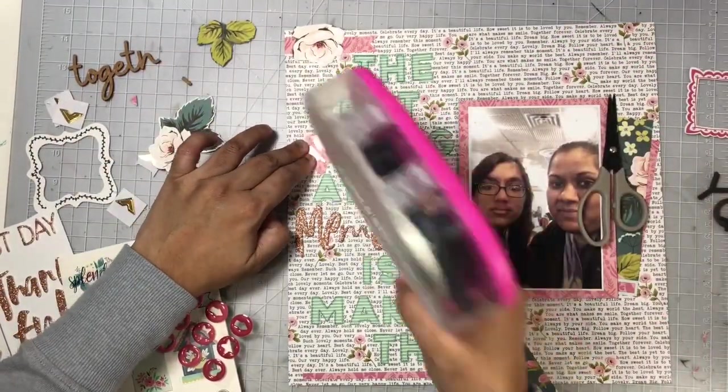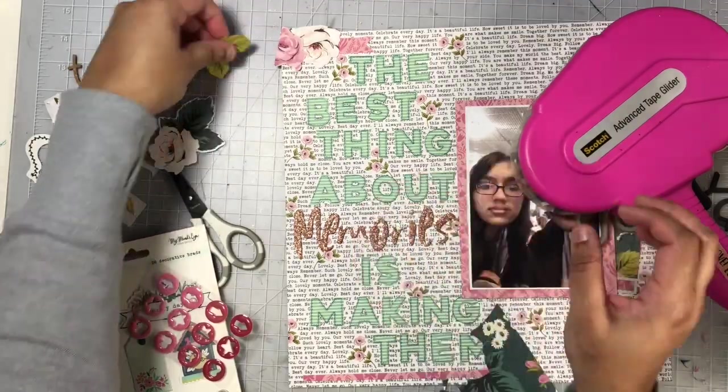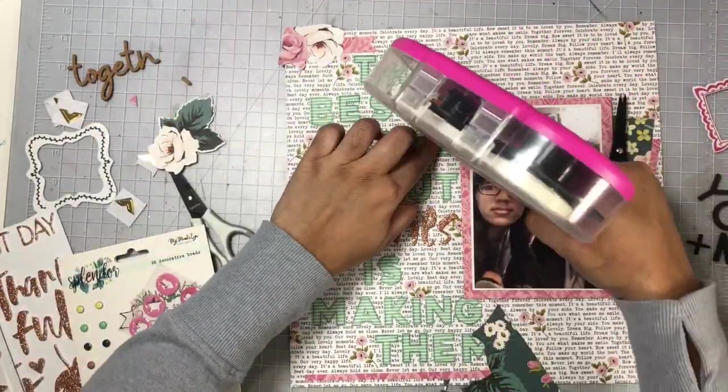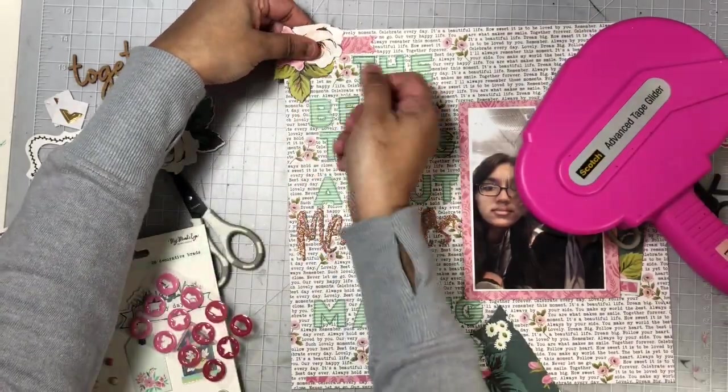I used the florals that I fussy cut out to add to the top left corner, and that brought in a little bit of that green as well to the top corner, just to balance things out a bit with the colors on this layout.